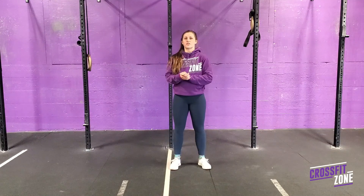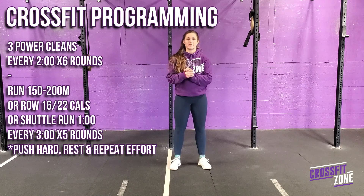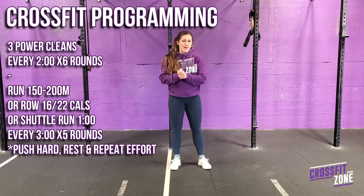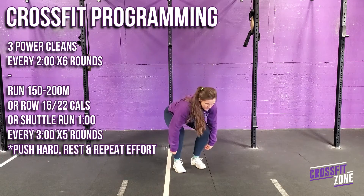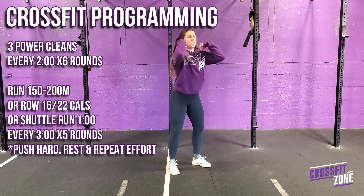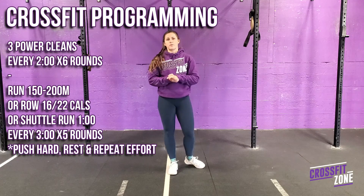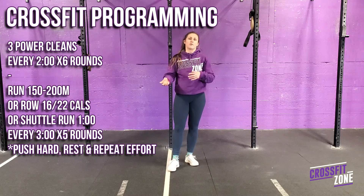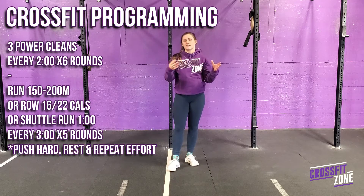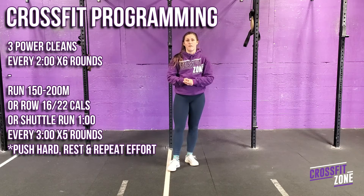For an additional strength piece outside of programming, we have given you some power cleans. You will do 3 reps every 2 minutes for 12 minutes — the bar starts on the floor and lands on your shoulders, then the bar goes back down. If you are restricted with your weights, you can adjust to somewhere between 3 to 6 reps every two minutes, really working on position and technique of that movement.